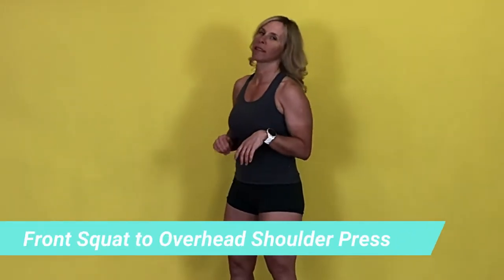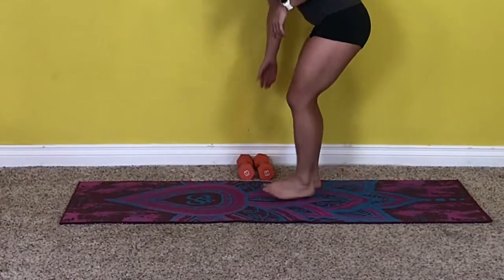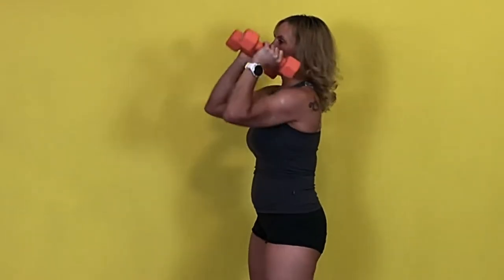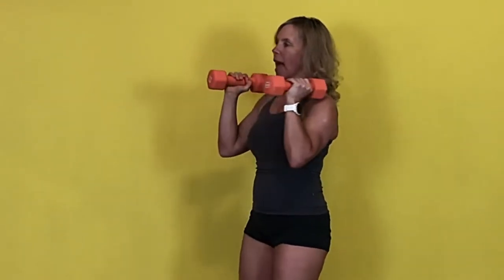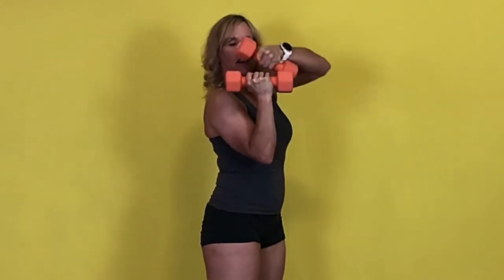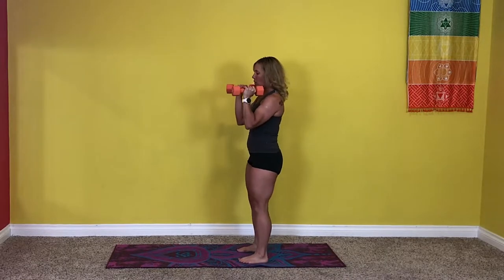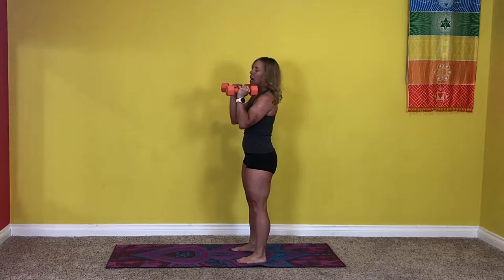Now we're going to get started. The first exercise is a front squat with an overhead press. This will work your quads, glutes, core, shoulders, and upper back. Take your dumbbells and hold them right here in front — they're not resting on your shoulders. Keep the elbows down, and have your hand resting over your elbow joint so it's nice and stable. You're already going to feel your upper back, shoulders, and chest just to hold the weight there. Brace your core — nice stiff spine.